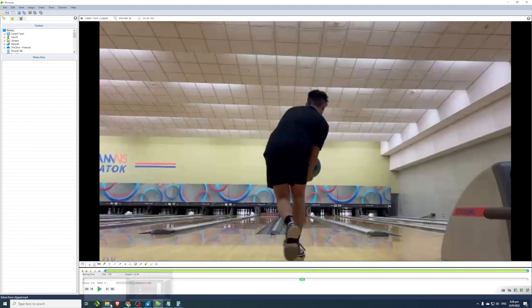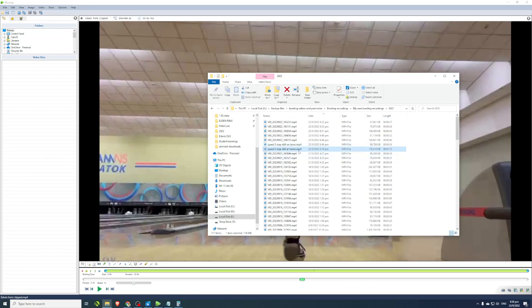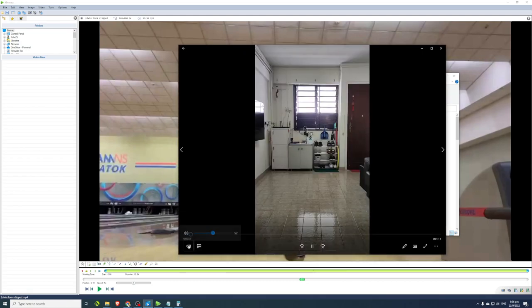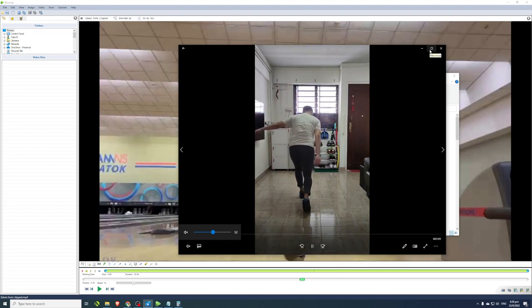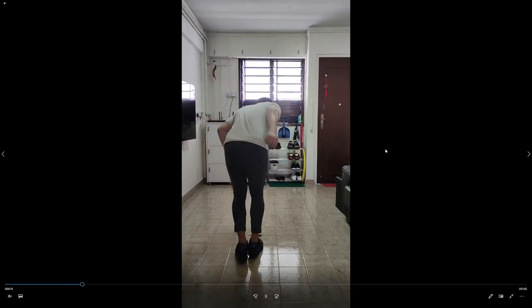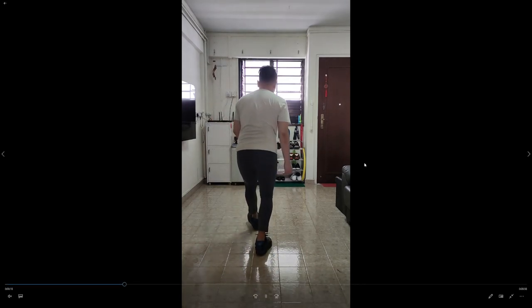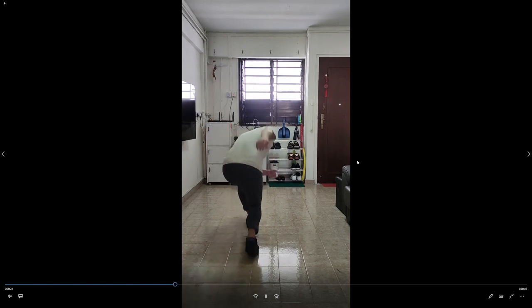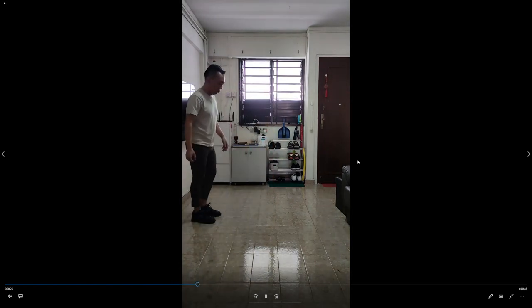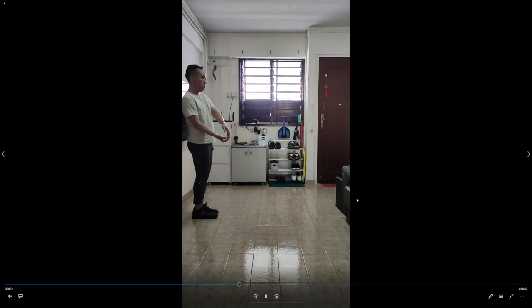The drill I developed is a three-step drill, and I'm doing it in my home apartment. The purpose is to improve the foot speed of the last three steps of a five-step approach. The last three steps are the most important for generating ball speed, because that's where you generate most of your momentum.